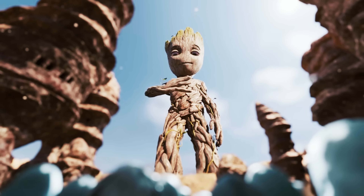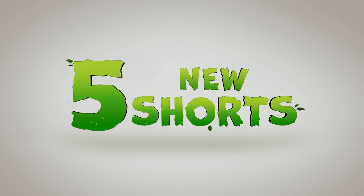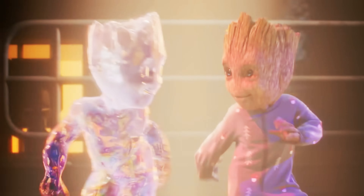We are opening the I Am Groot Marvel Collector Corps box. Just in time for the new collection of shorts that's hitting Disney Plus, we have the I Am Groot mystery box. Groot is just such a lovable character.